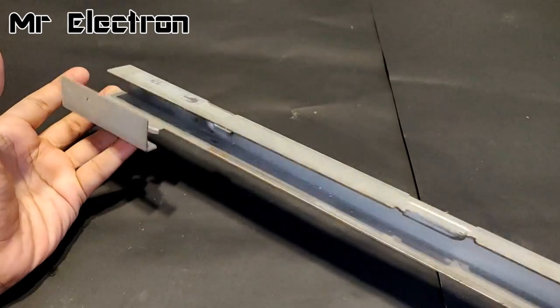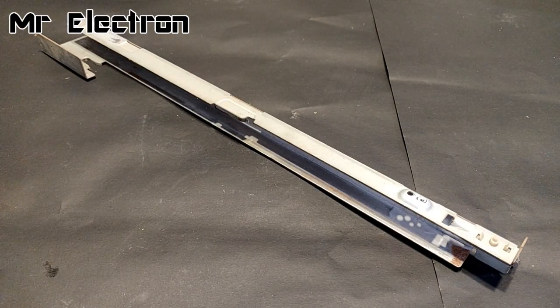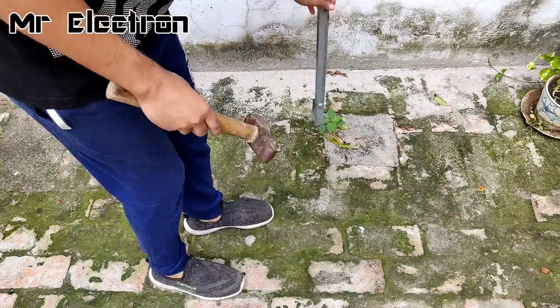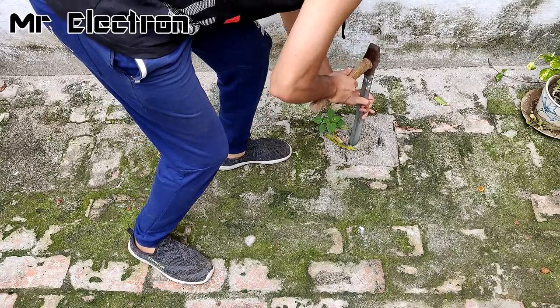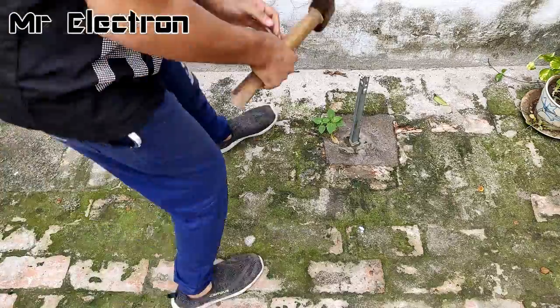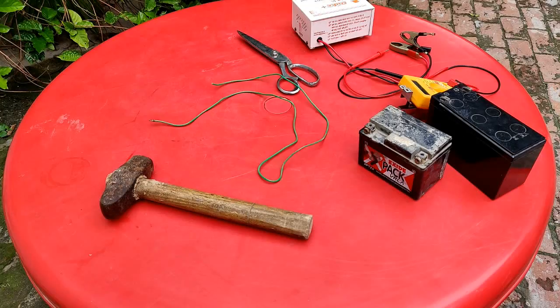The second component is this large metal piece that I'm going to use as a ground stake. I'm going to hammer it into the ground, put some water on it, and hammer a little bit more. That should be enough.